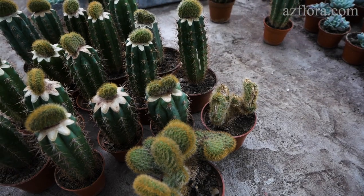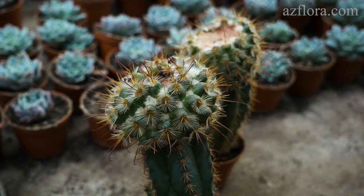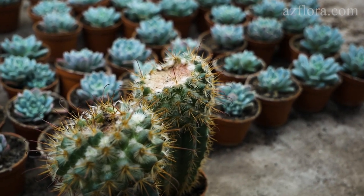Another reason is to stimulate vegetative propagation. In this case, a lot of plants are obtained from the mother plant in a fairly short period of time. For the purpose of propagation, it is possible to graft parts of the stem that do not have active growth points.